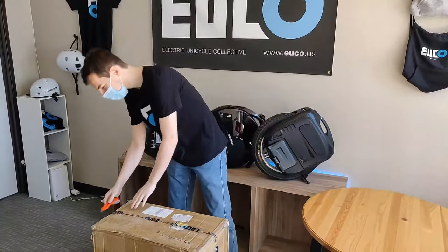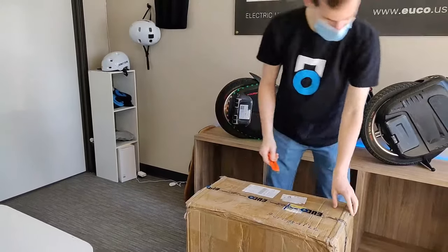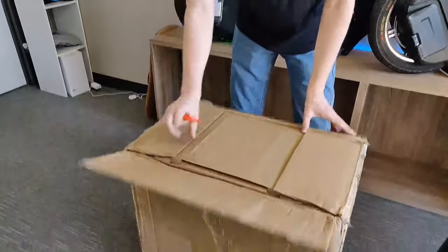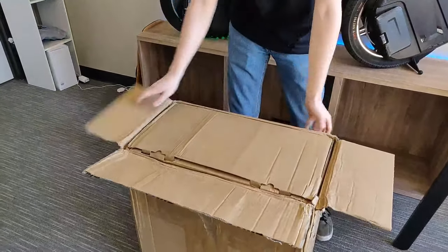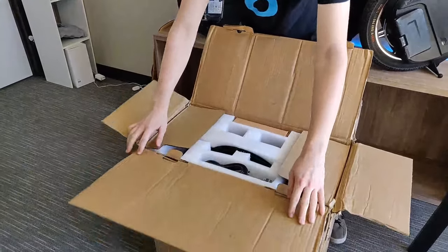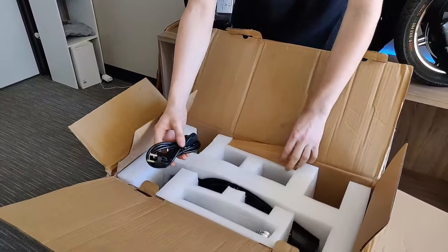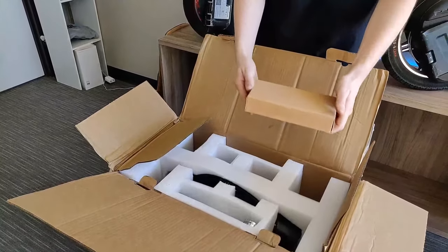I've got my box cutter here, just opening the side up. We've got the shipping container, or the shipping box, and then we've got the inner box. So from opening it up, we can see that we have the wheel down there. We get a charging cord — this will most likely be US spec when we ship to customers — and also we have the charger.